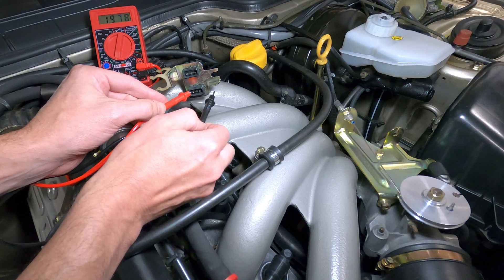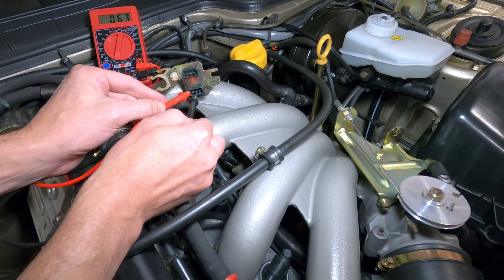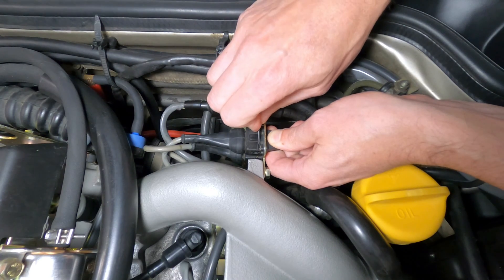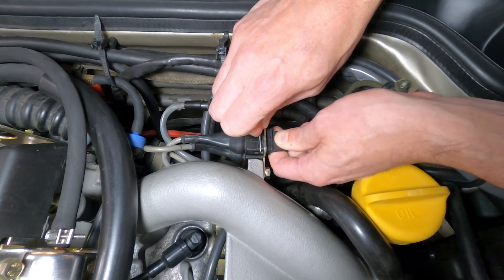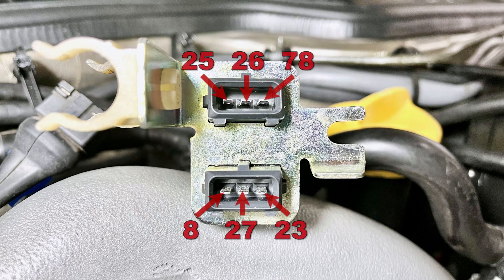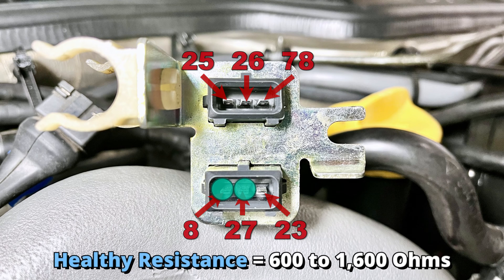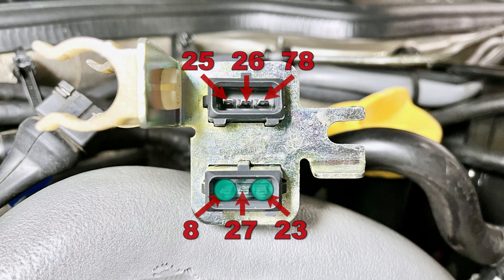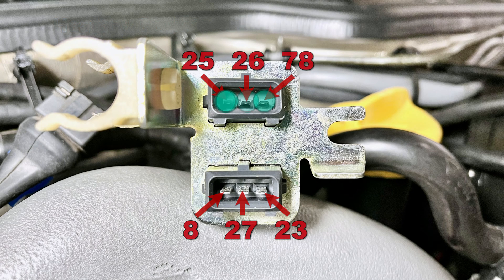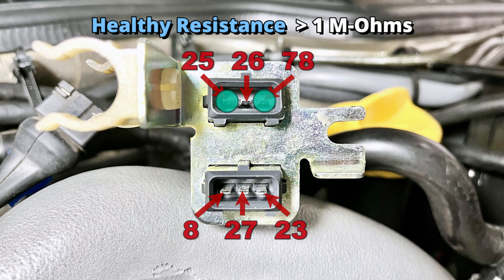If the visual inspections check out okay, some resistance tests can be performed on the sensor connectors to verify proper functionality. The sensor connectors are locked in place by metal spring clips that can be pushed aside using a small flathead screwdriver, and then the connectors removed to reveal three terminals inside each sensor plug. Using an ohm meter, pins 8 and 27 on the speed sensor should provide a reading between 600 and 1600 ohms, and pins 8 and 23 should read greater than 1 million ohms. Pins 25 and 26 on the reference sensor should read between 600 and 1600 ohms, and pins 25 and 78 should read greater than 1 million ohms.